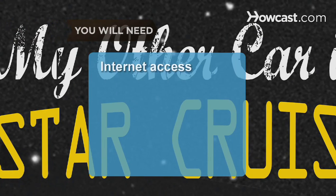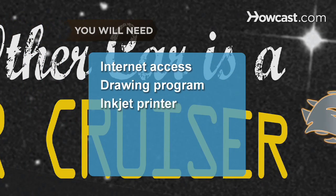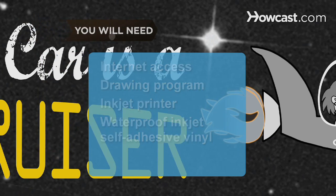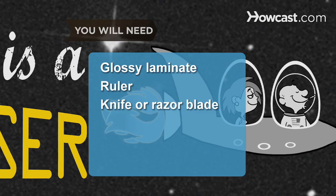You will need a computer with internet access, a drawing program, an inkjet printer, waterproof inkjet self-adhesive vinyl, glossy laminate, a ruler, and a knife or razor blade.